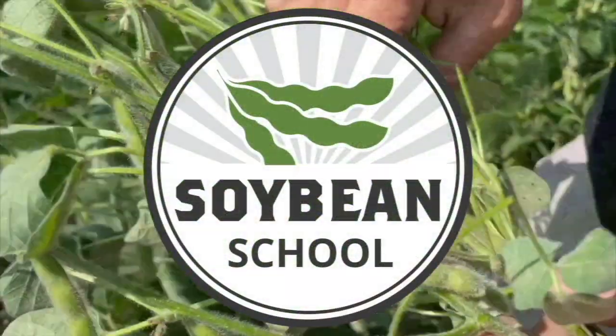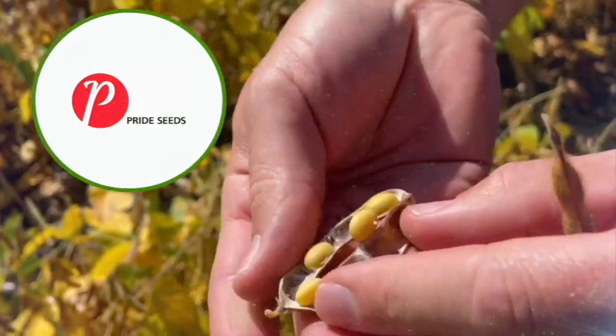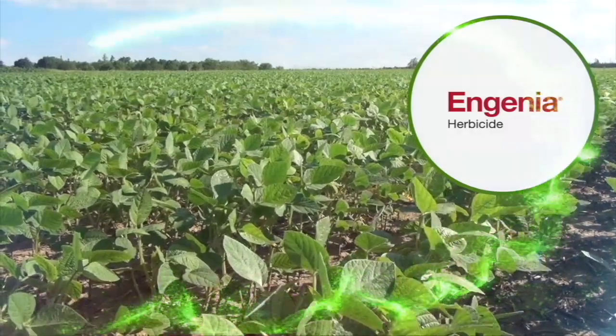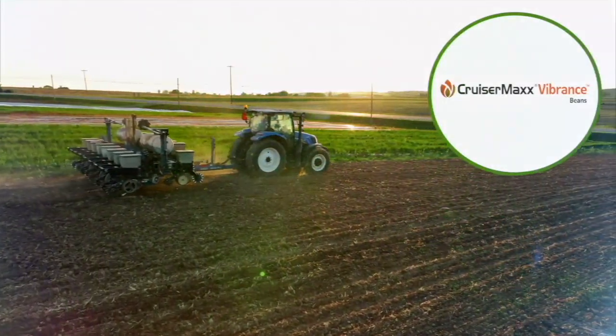The Soybean School on RealAgriculture.com is brought to you by Pride Seeds, Ingenia Herbicide, and Cruiser Max Vibrance Beans.